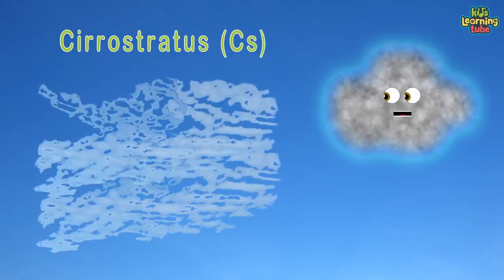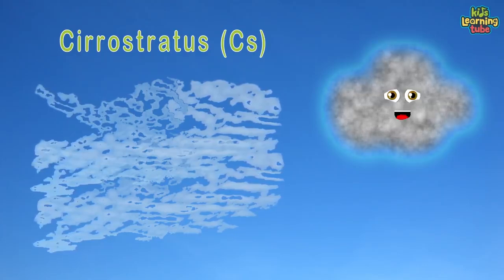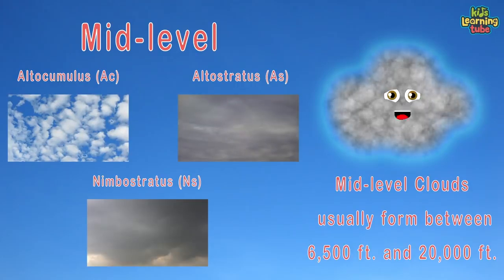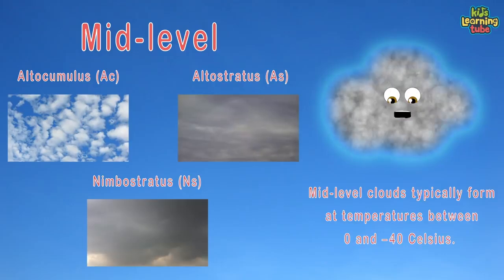Cirrus clouds generally form between an altitude of 16,000 and 45,000 feet. Cirrostratus is a high-level, very thin, generally uniform, semi-translucent type of cloud that forms at high altitude. Moving on to mid-level clouds, they usually form between 6,500 and 20,000 feet, typically at temperatures between 0 and negative 40 degrees Celsius.